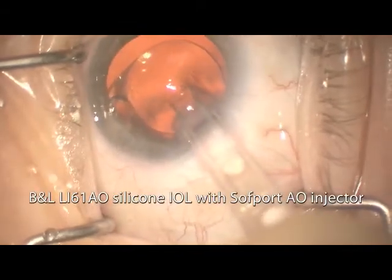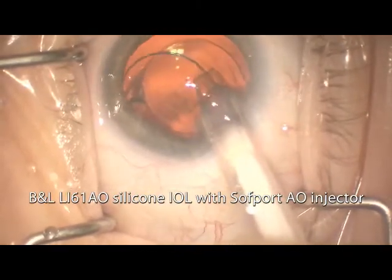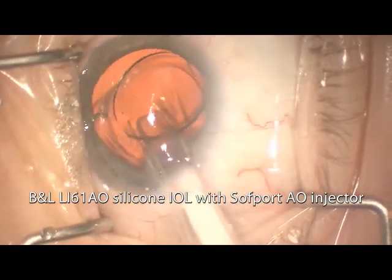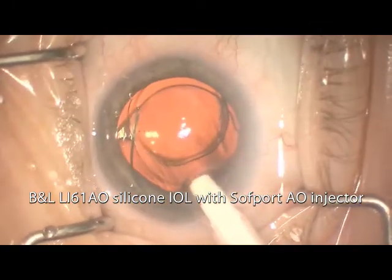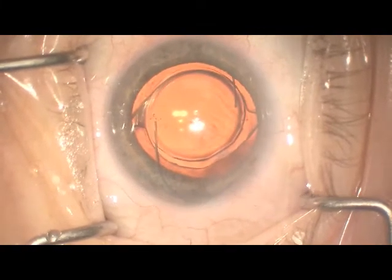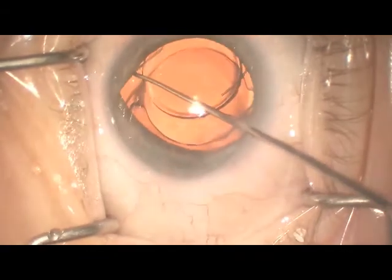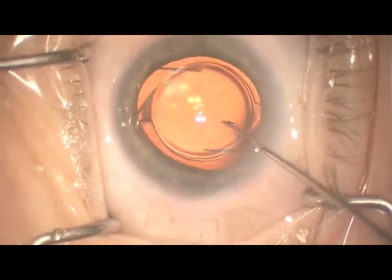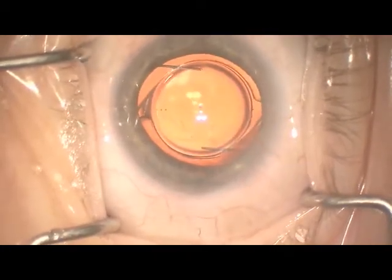I like to use the Bausch & Lomb LI61AO silicone IOL if there is an acrylic IOL in the bag. This lens comes with its own injector system which is very easy to fold the lens and inject it. One of the great features of this lens is that it has a very planar injection profile, so it doesn't torque or twist as you are injecting, and it is very easy to place in the sulcus.